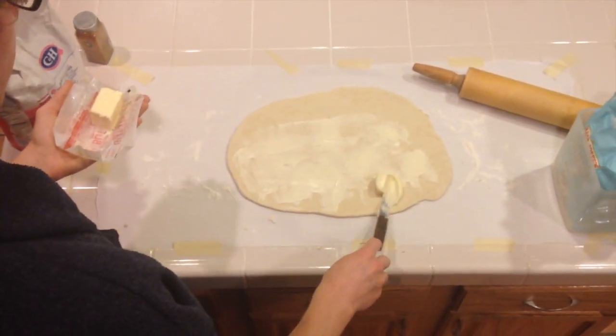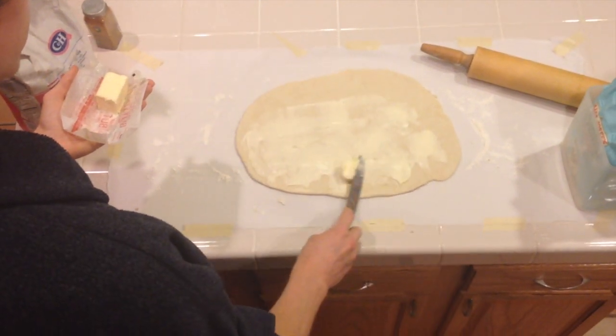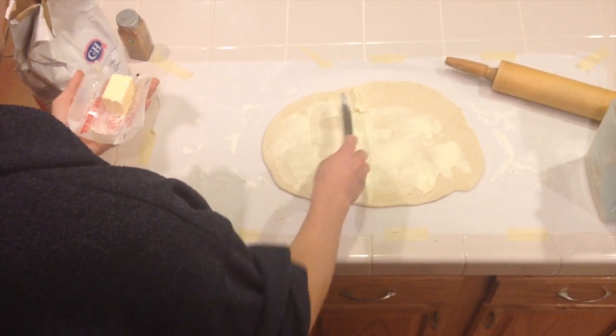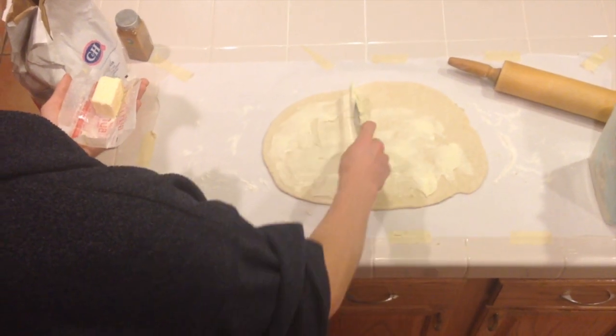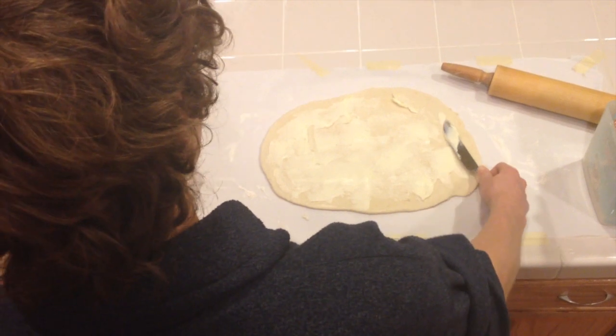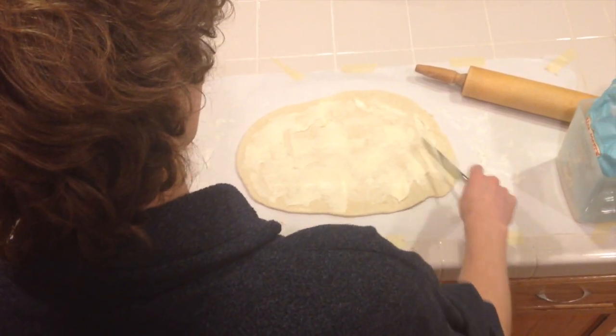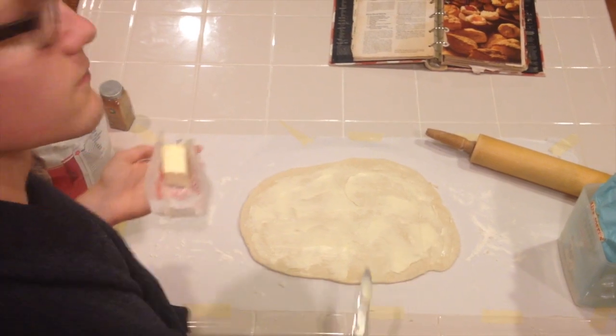Let me just get this straight right now: a lot of people think that I Can't Believe It's Not Butter and all those butter substitutes will work for any kind of cooking or baking needs. They won't. It's not butter — I can believe it. If you need a number: half a stick of butter.